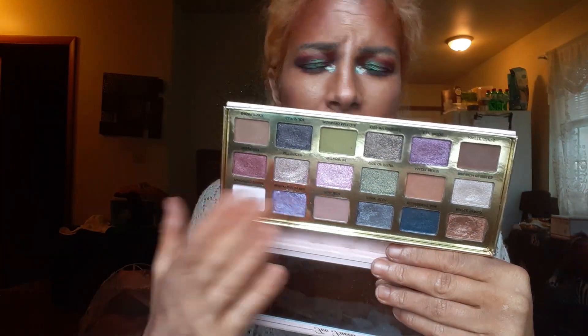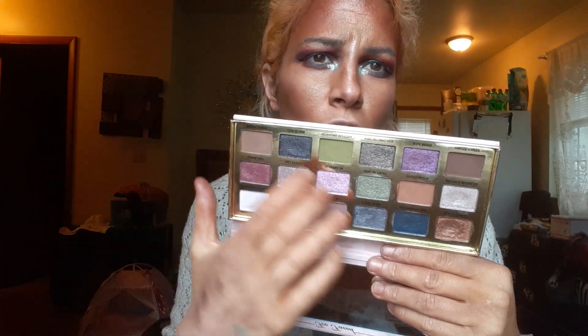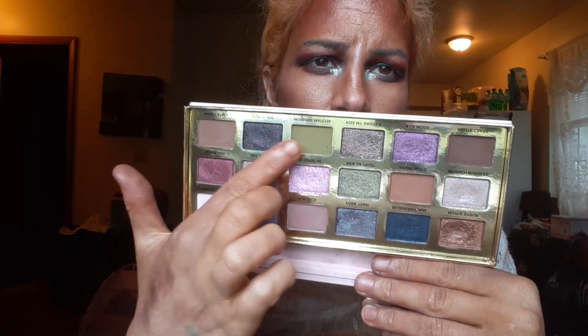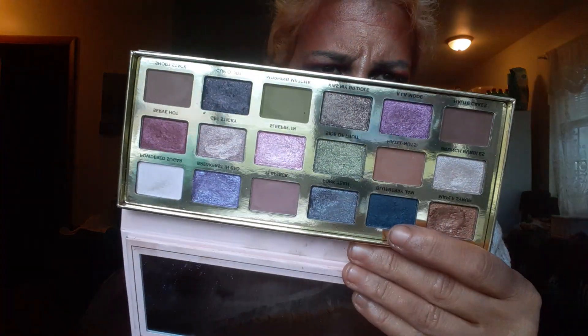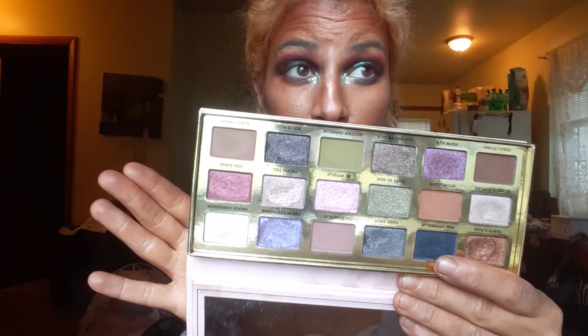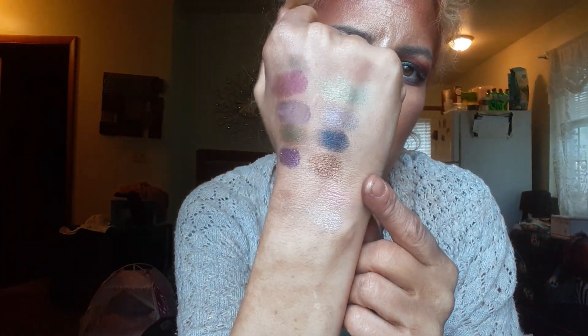The only thing I don't love is the color story — specifically the matte shades. You get some browns and then a random shade, and they throw in some purples. But you can use certain shades as transition shades and it works fine. The one hard-pressed shadow — let me swatch that one for you so you can see.